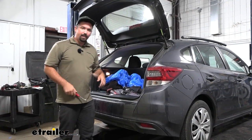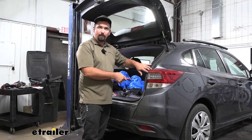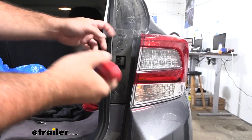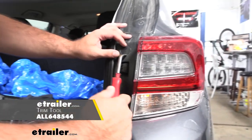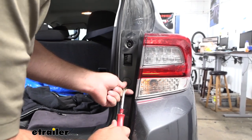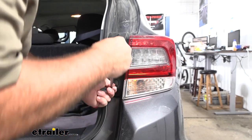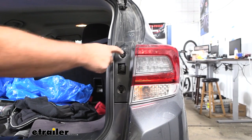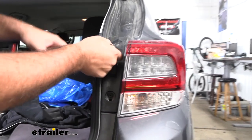To begin our installation, we're going to open up our hatch to gain access to our tail lights. We're going to be removing these plastic covers to get to the hardware. At the bottom portion there's a little slot that allows you to get a flathead screwdriver — I'm going to be using a trim panel tool here, but similar concept, we're just going to pry these off. That's going to give us access to the two 10-millimeter screws on each tail light, so we'll go ahead and get those removed.